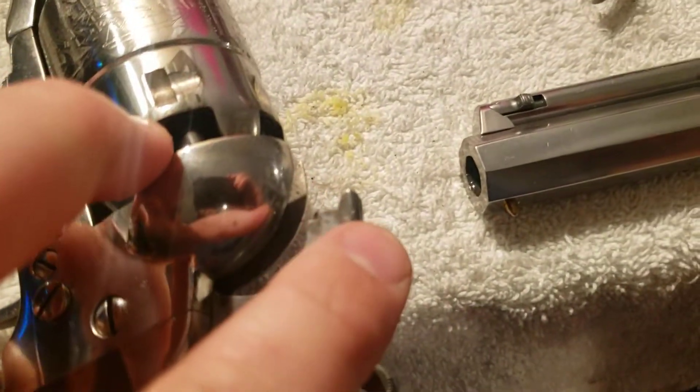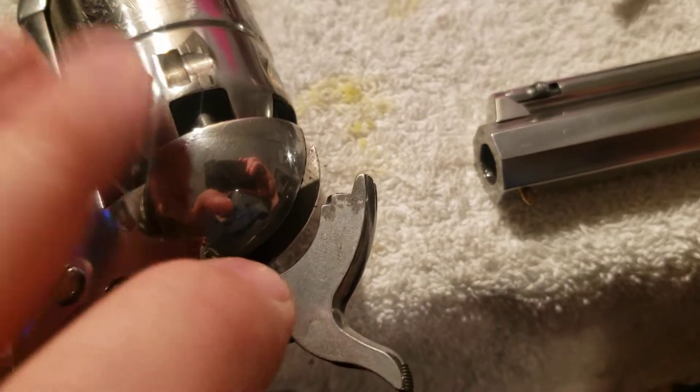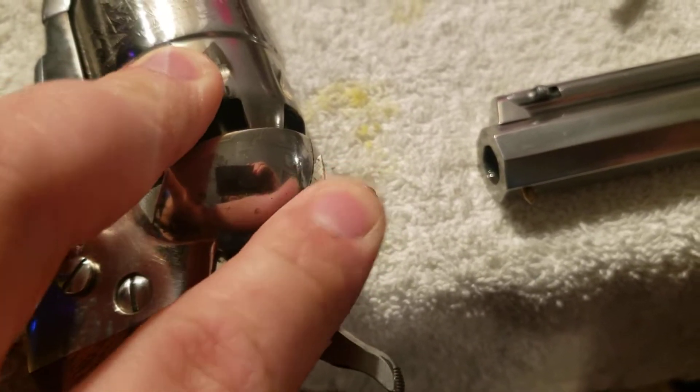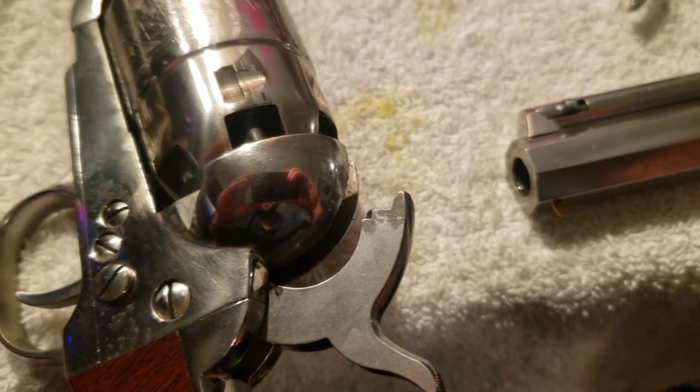You have to actually polish those out with a polish like this. You can also see it on the hammer right here. This gun hasn't been cleaned yet. No matter how much I wipe it off, it doesn't come off — it stays on the polished steel.